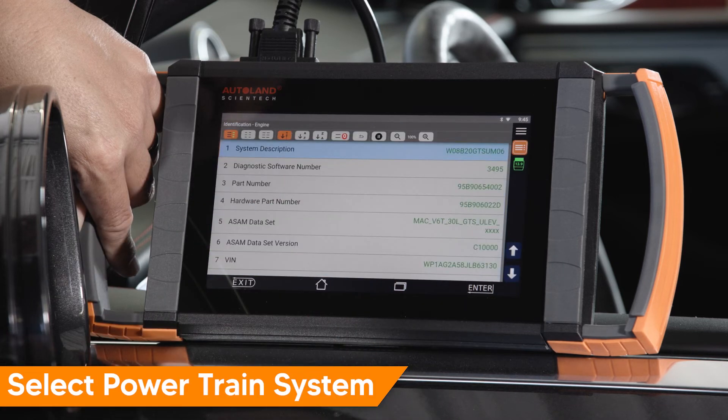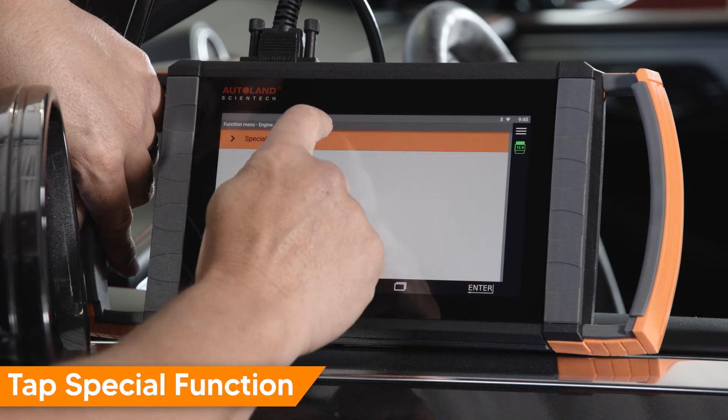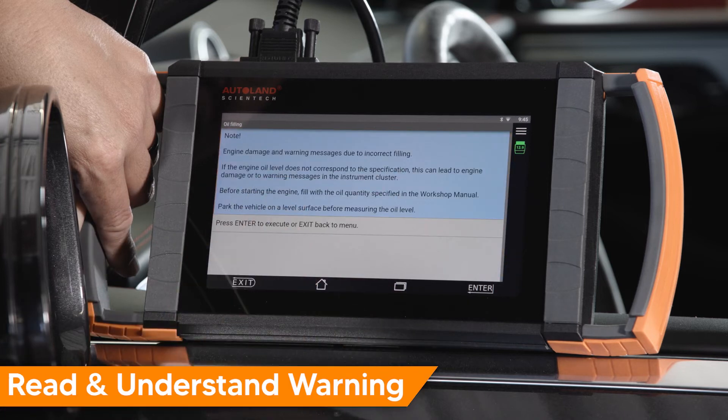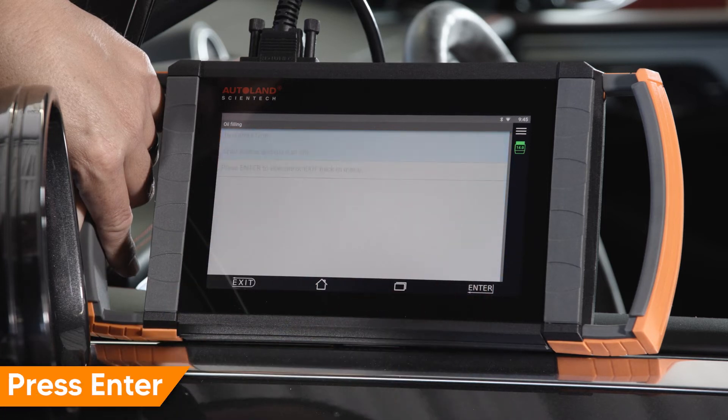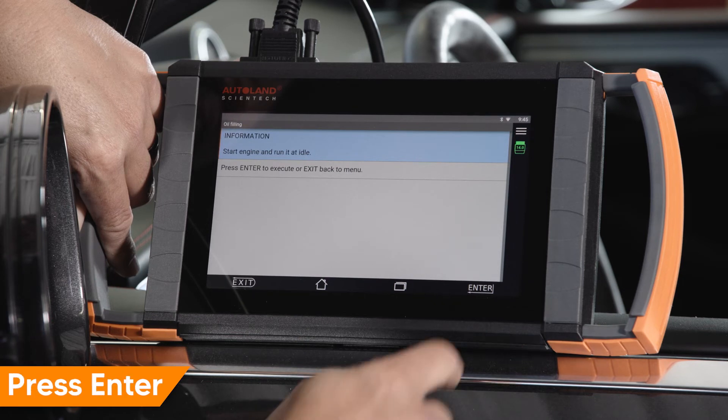Vehicle specific data will be displayed. Press Enter to continue. Tap Special Function. Tap Oil Filling. Read and understand warnings displayed on the screen. Press Enter to continue.